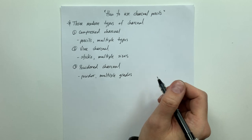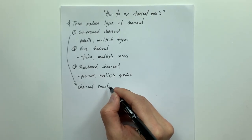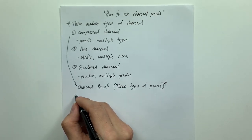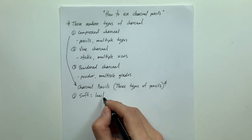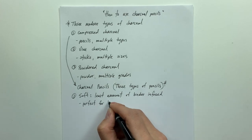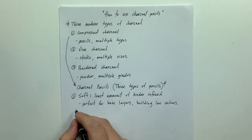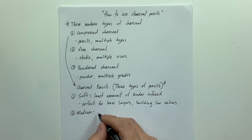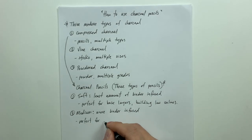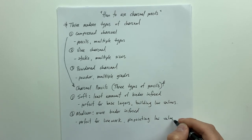Compressed charcoal is just another word for charcoal pencils, and there are three types I use with the three-layered method. The first is soft rated charcoal pencils — these have the least amount of binder infused from the manufacturing process, so they're perfect for base layering and building lower values. The second is medium charcoal, which has more binder, making it perfect for line work and pinpointing low values. The medium is definitely the Goldilocks of the three.